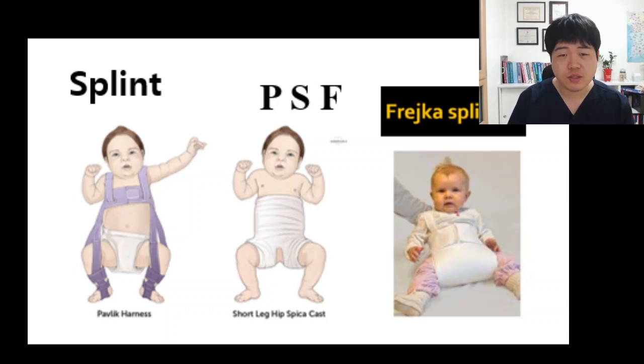I memorize this using a mnemonic called PSF. I recommend you to memorize your own mnemonics if you can make one. That is all for the hip dysplasia — to make the hip relocated from a dislocated hip joint. You should understand those and memorize it using mnemonics like PSF.